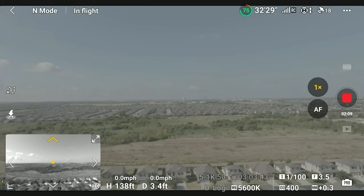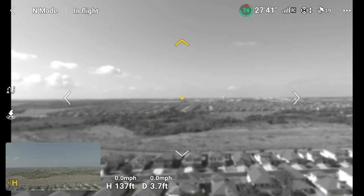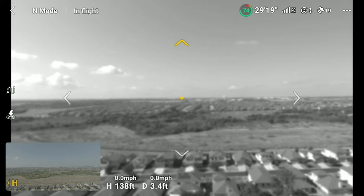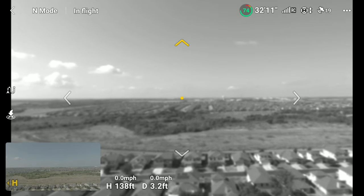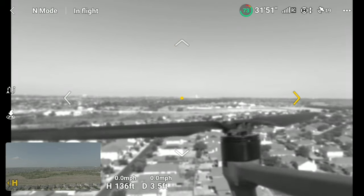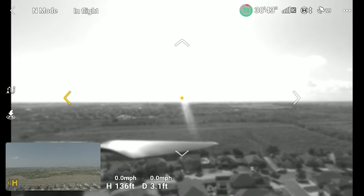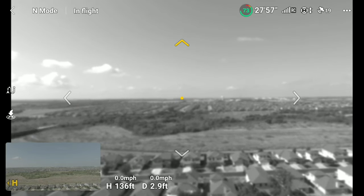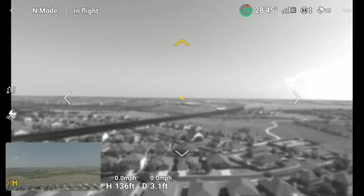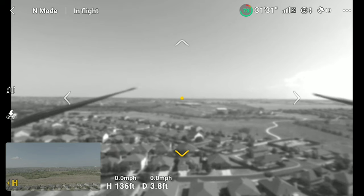The first update I want to talk about is Vision Assist. You will find it at the bottom left corner of your controller. When you click it, you will see a black and white camera view from the back of your drone. It shows in black and white, but it's pretty cool — you can see what's going on. You can see the right propeller, the left propeller, and the top, giving you four arrows of vision for the back of your drone.